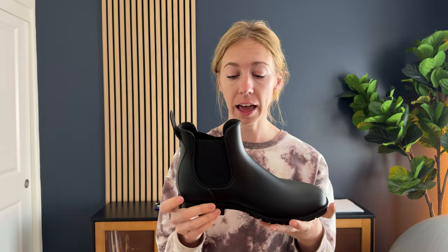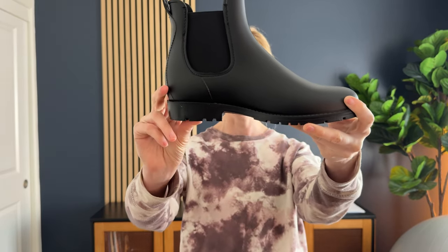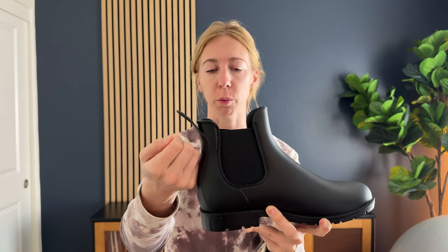They are rubber and then there's this elastic piece here too, so they're really easy to get on and off because of that. A very textured bottom with a tiny little bit of a heel here, and then there's this pull tab so it's easier to help get on and off as well.